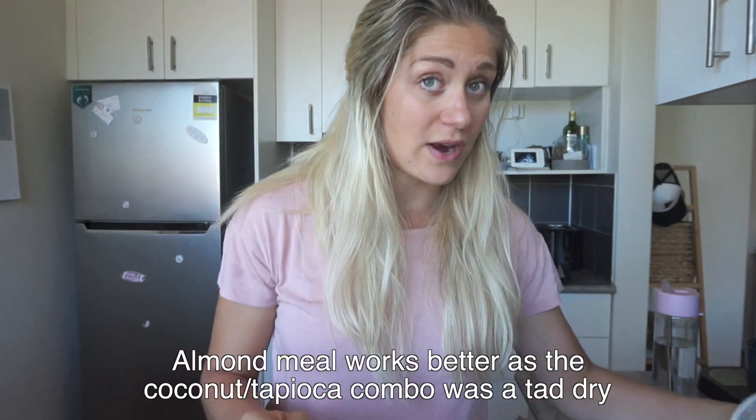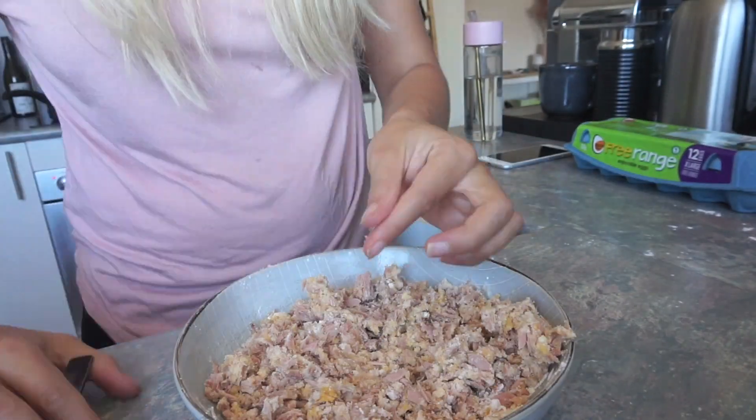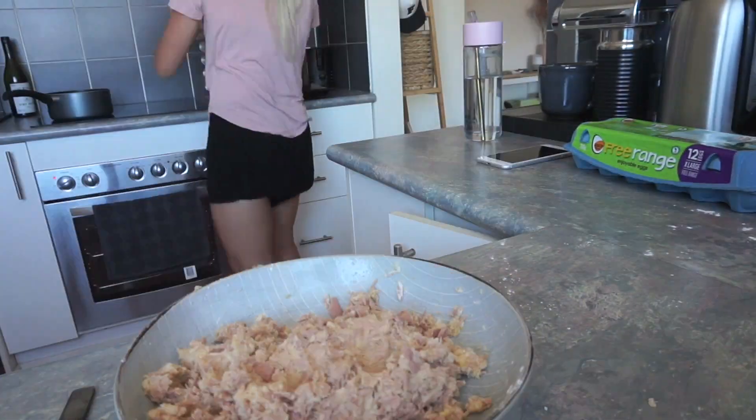I don't really have a brand preference — I buy whatever's on sale, and these ones were half price. I'm just going to drain these and start mixing. The base for this recipe is three cans of tuna in spring water drained, half a cup of flour — I'm going a quarter each of coconut and tapioca today, but almond flour also works really well — one egg, and one tablespoon of olive oil or coconut oil. Mix that all together and then throw in your flavors. I'm just going salt and chili to keep it super simple.